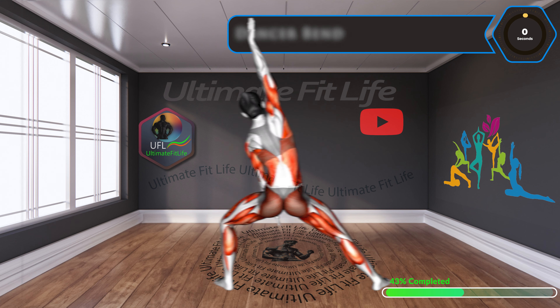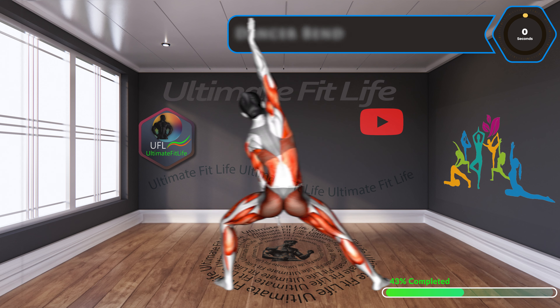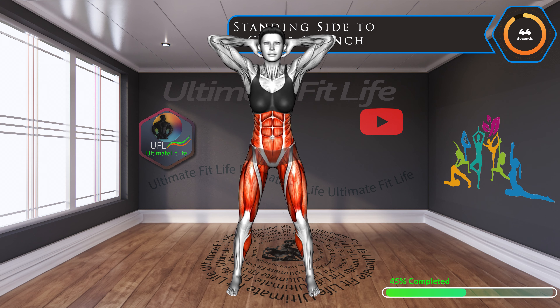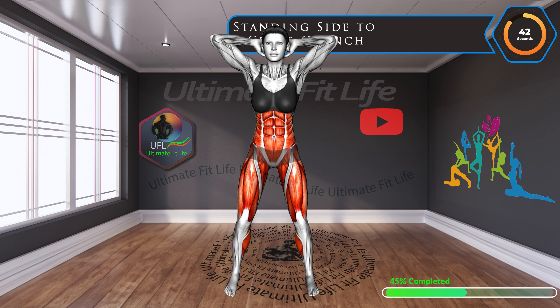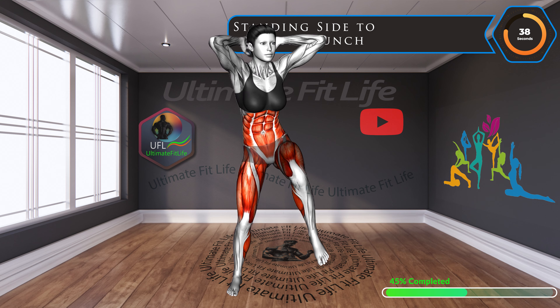Up next, standing side to cross crunch. Time to engage those side muscles. This crunch variation not only targets the core, but also puts a spotlight on the obliques, giving you that desirable side definition.